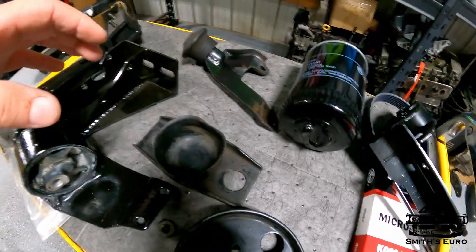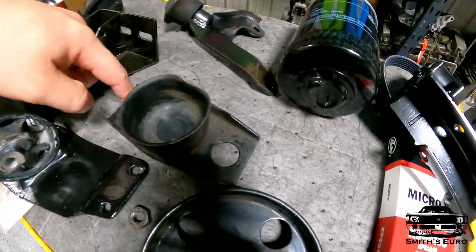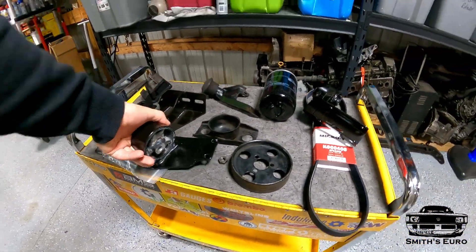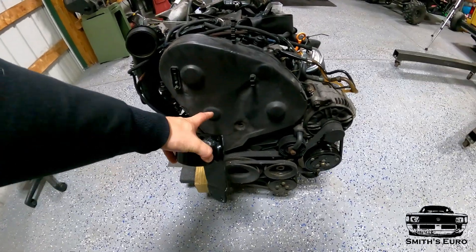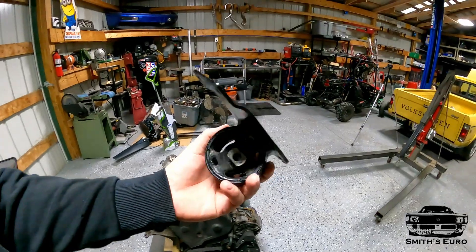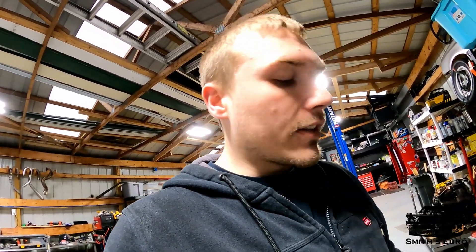When you install the snub mount in the car, I usually leave it completely attached and then just bolt it up later — it's a lot easier to just put it in with the engine. The front engine mount will go somewhere about here.